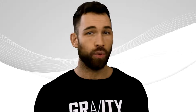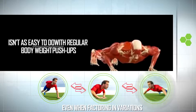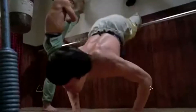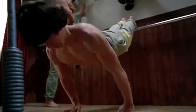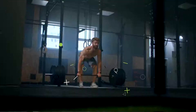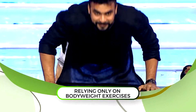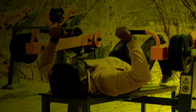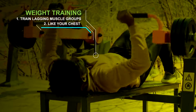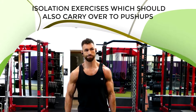With weights you can increase resistance in very small increments — as small as two and a half pounds at a time — which isn't as easy to do with bodyweight push-ups even when factoring in variations. That's why even if your only goal is to do as many push-ups as possible and you don't care about bench pressing or building muscle mass, I still recommend supplementing with weight training rather than relying solely on bodyweight exercises. As an added benefit, weight training lets you target lagging muscle groups like your chest with isolation exercises, which should also carry over to your push-ups.